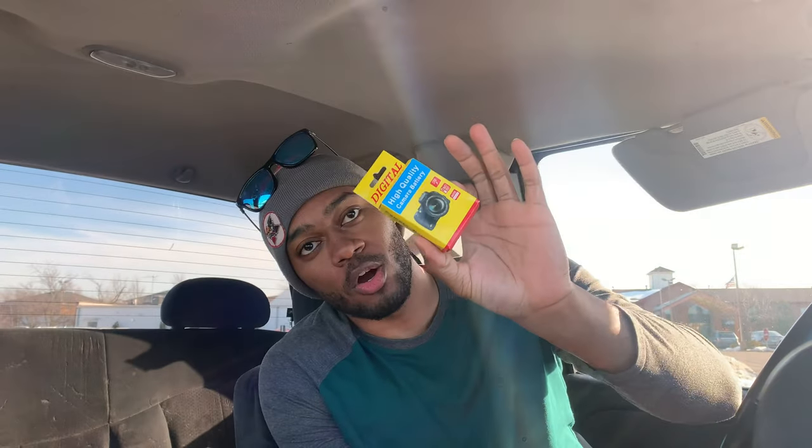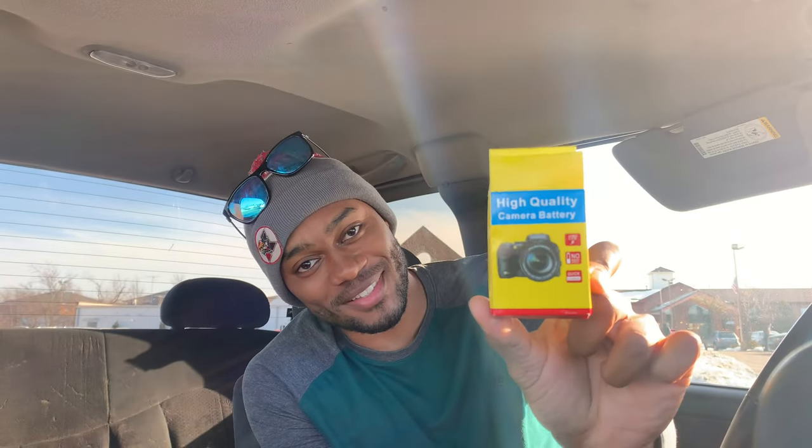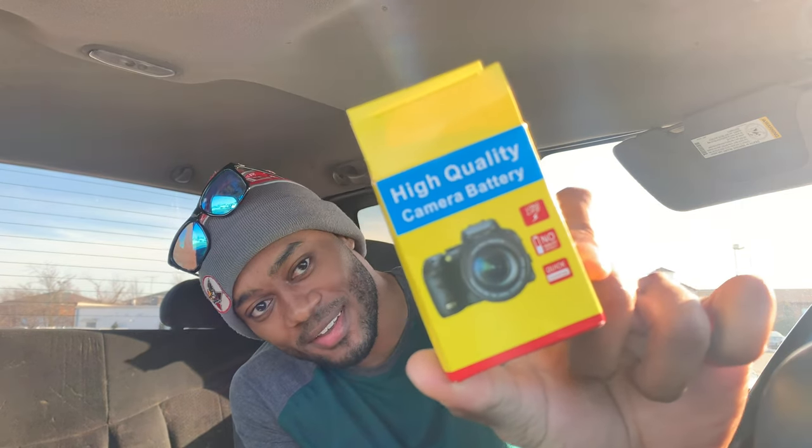So I'm going to show you and test it on my camera. If my camera breaks, it is what it is — I already bought one of the cheapest GoPros in America. These are the batteries I bought off of Amazon. It was two batteries for $25, Amazon Prime. Look at the image on the box — it says 'high quality camera battery.' So you know it's high quality when the box says high quality. On the box it says 'long life, no memory effect.'